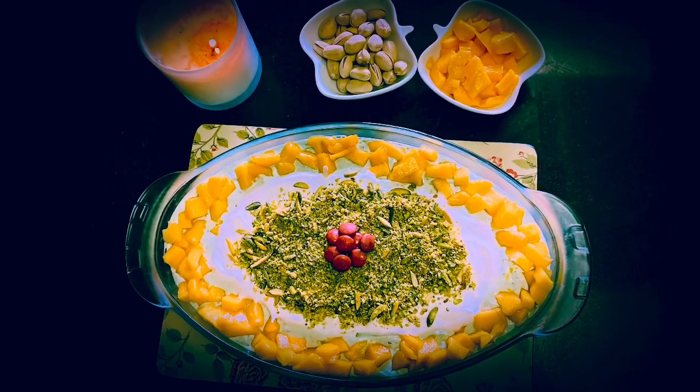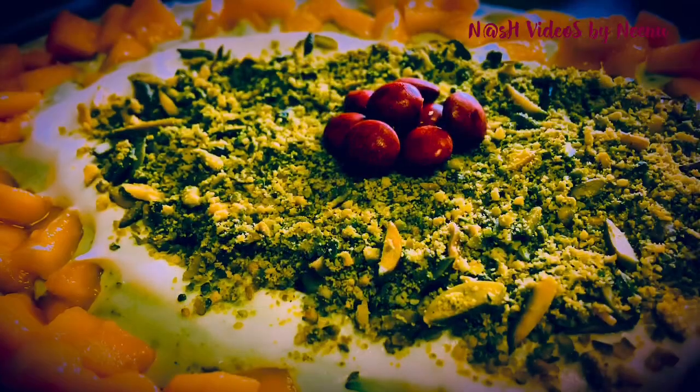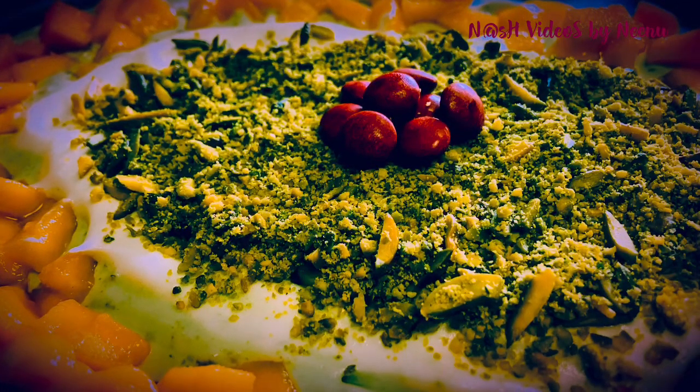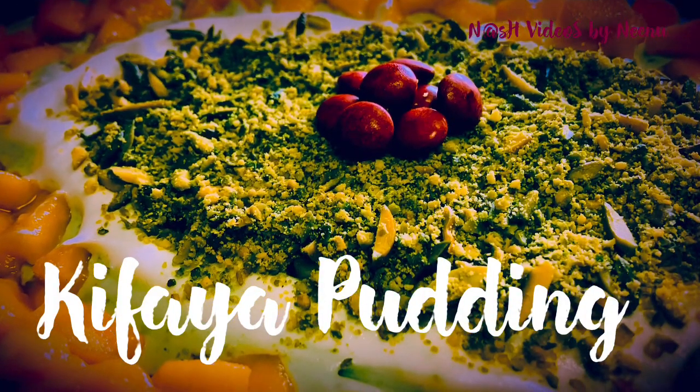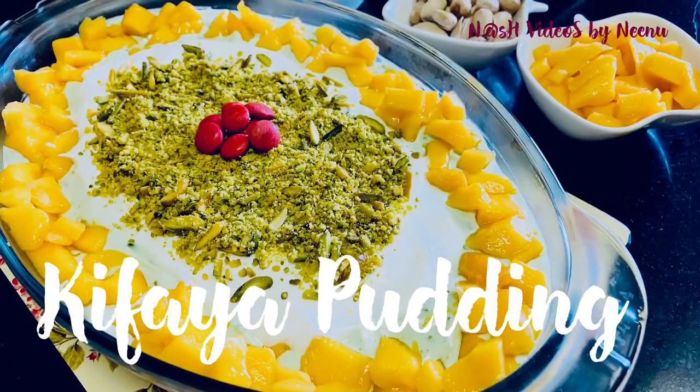Assalamualaikum. Here is a pudding recipe — a Kifaya pudding, also called Kifaya cake. If you like this, subscribe to our channel.